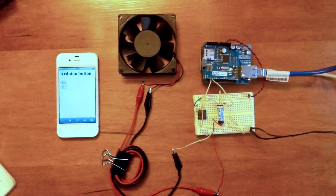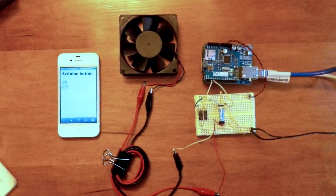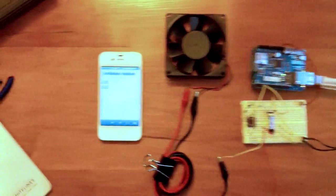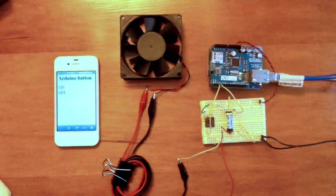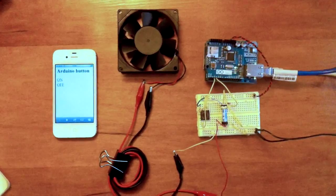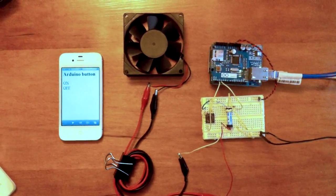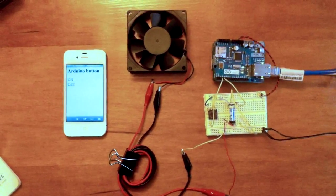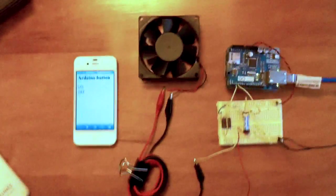So I got this prototype working. I can activate the fan remotely via the iPhone. I'm using an Arduino Uno with an Ethernet shield, and it's driving a relay that can trigger AC voltage devices. So I'm going to do a quick test of it.